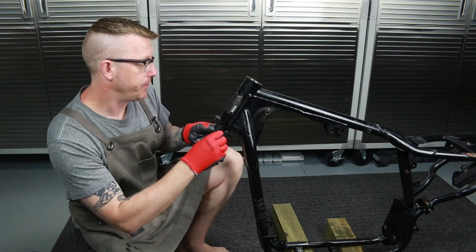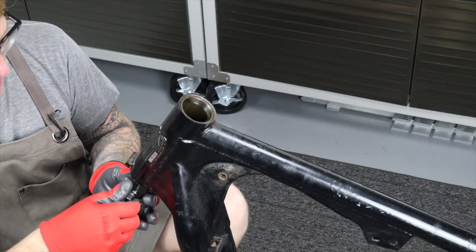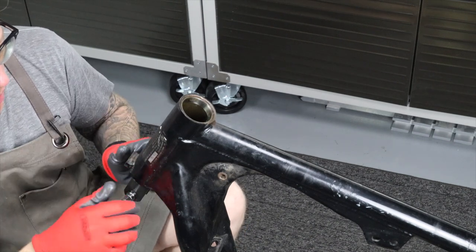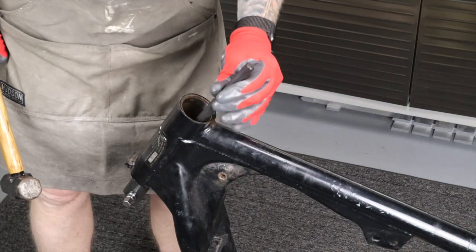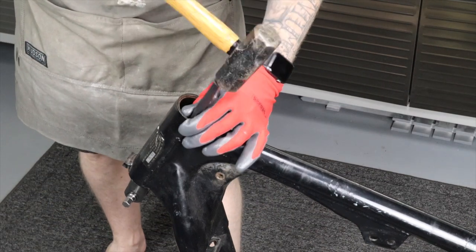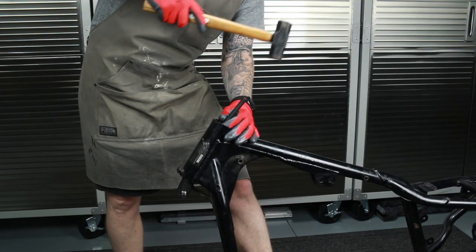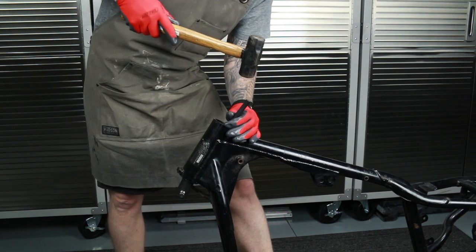All right, here we go — this is going to be straightforward and easy. We've got it in there and we're tightening it down. As you tighten it, the arms spread. I'm going to slide this drift down on top of that bearing race remover and tap it equally — even taps on each side.